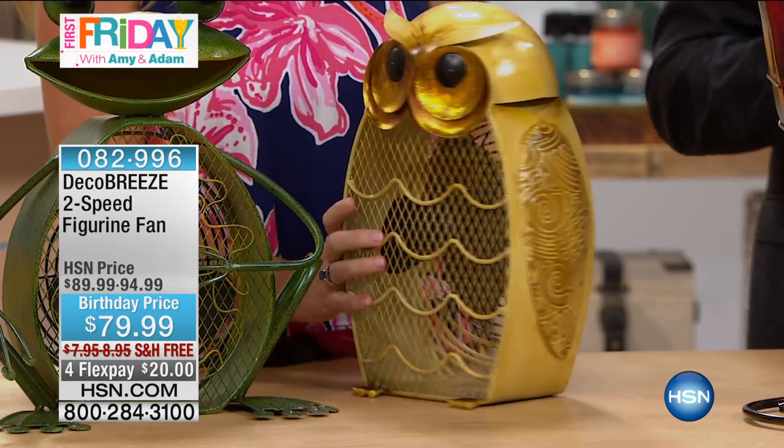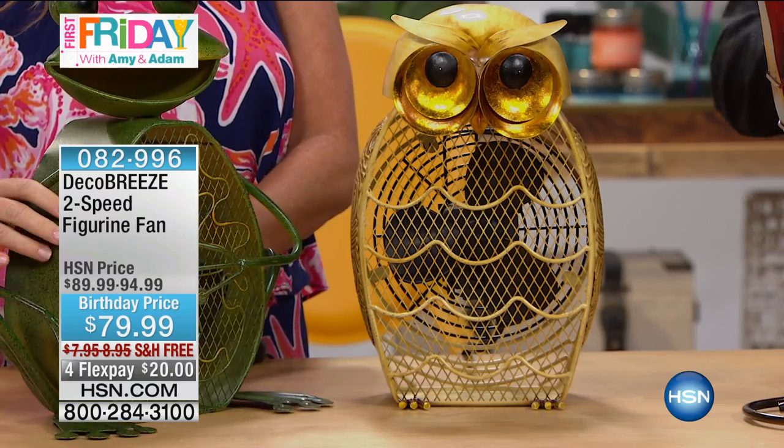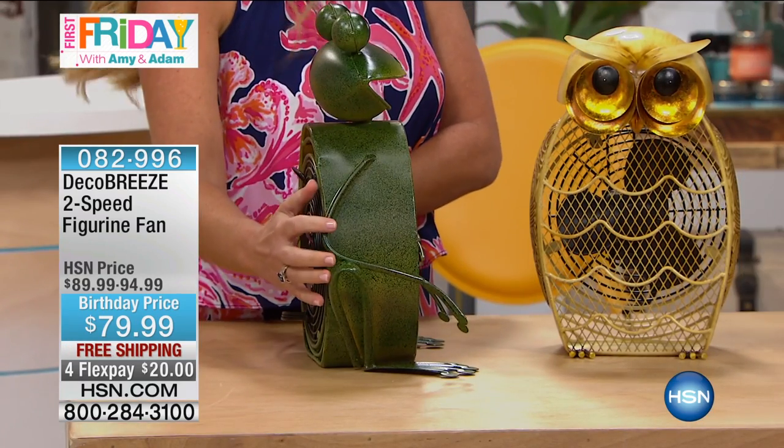Folks, we all need a fan, especially in the hot, hot summer sun. So many of us have fans that we shy away from because we don't like the way they look, so we put them away. Deco Breeze has created a beautiful form and function style. These are all fans, and they are hand-painted and hand-crafted.